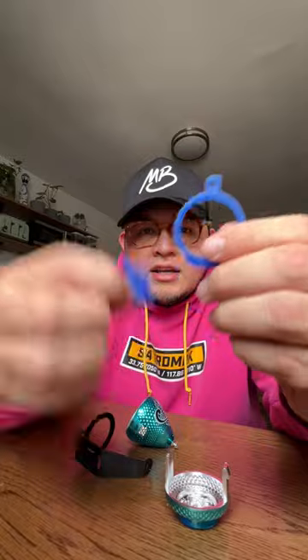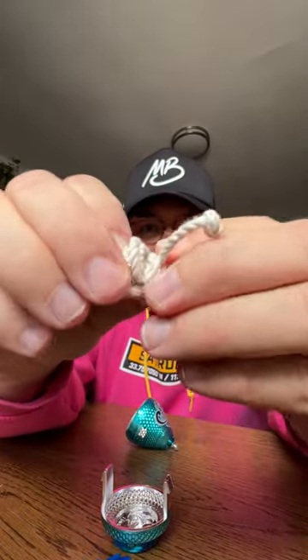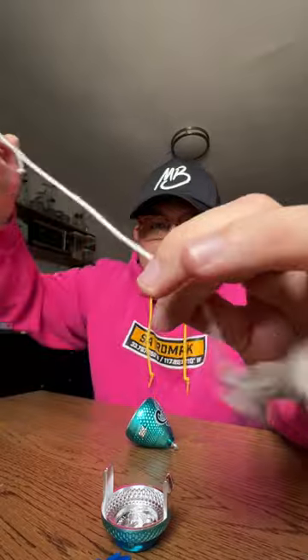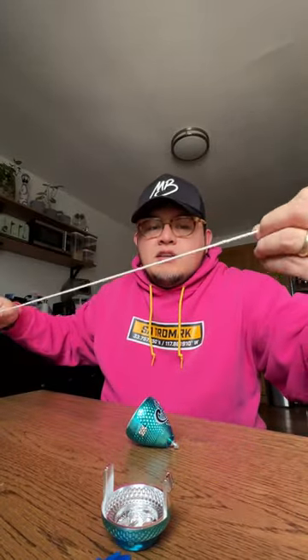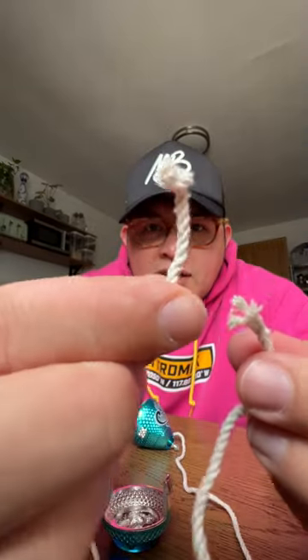First, take the string — as you can see it's tied, so just unwind it and you're going to be left with this. One of these sides is tied up like a knot; the other side isn't.